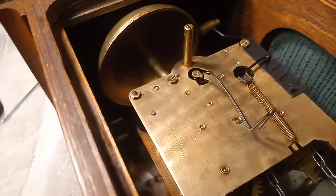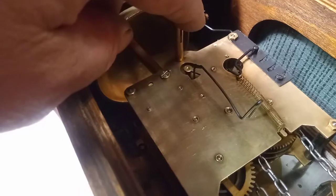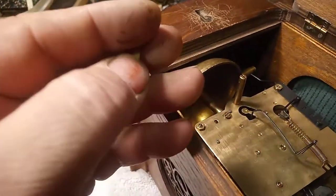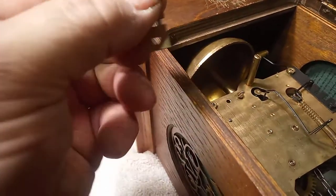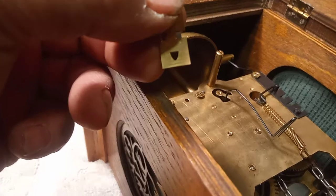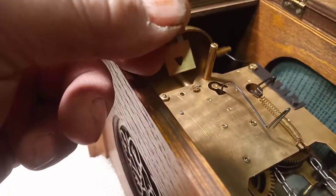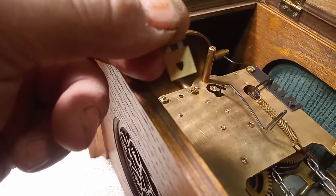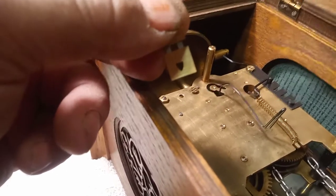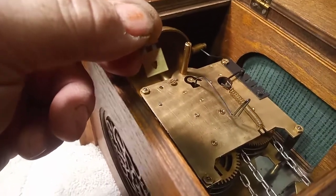In doing so, I should have taken the suspension spring off, but I broke it — but I still have others. And remember, I was telling you that this particular suspension spring has the hole in the bottom, so the pendulum leader can go in there and hook in there. So that's what I'm fixing to do now, is put this back in.